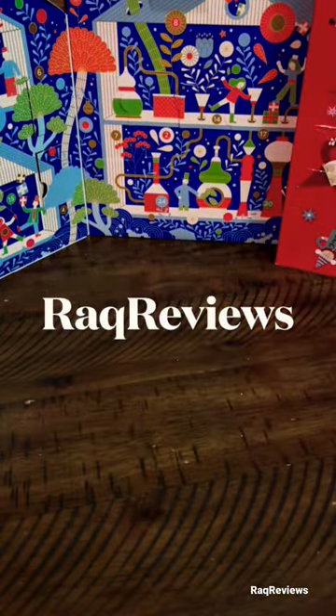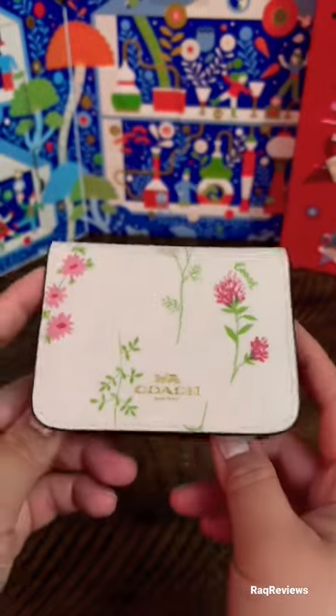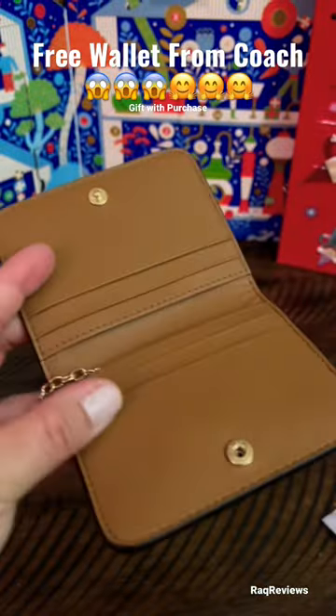Hey guys, welcome back to Rock Review. I just want to do a quick review on this free item — it's worth $65 when you purchase $150 worth and get a free gift. I chose the leopard jewelry box because I don't have this pattern, though I do have some things similar.